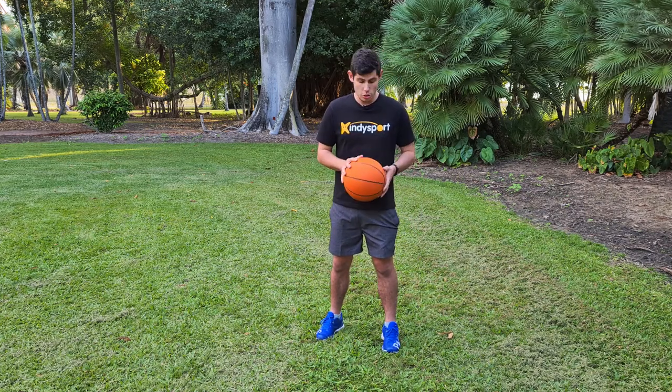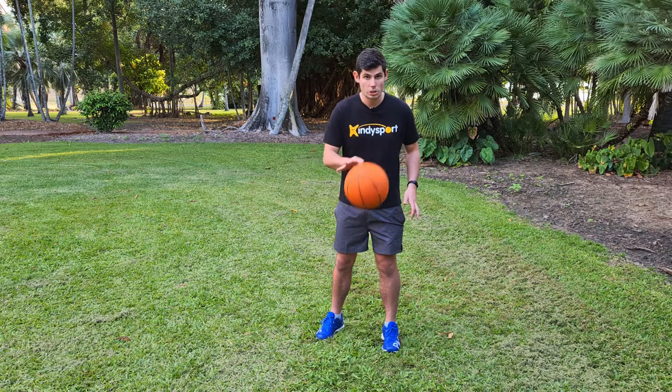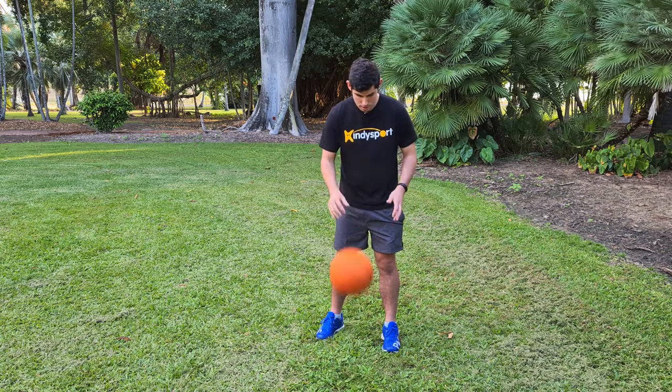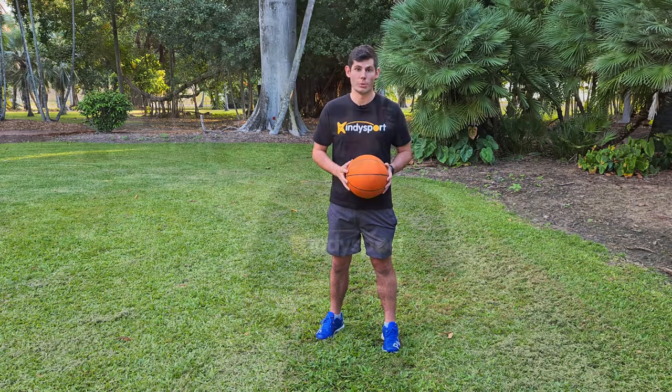Once you can do that, you want to move on to just seeing how many pats you can do in a row just like this. Those are all the steps we use to teach hand dribbles here at Kindiesport.